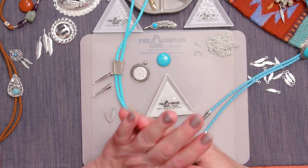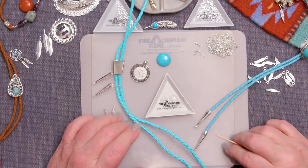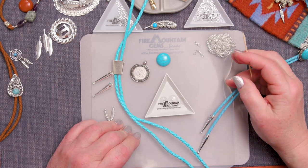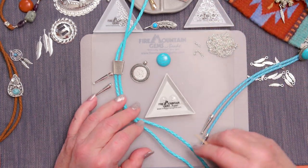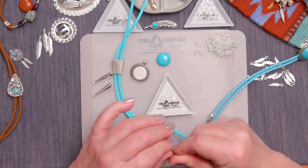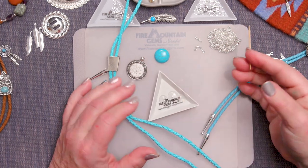I'm also using this nice little pad over my work surface. This is a silicone mat and nothing sticks to it. This is really great to use whenever you're gluing because it's easy to peel off any glue that gets on there. It's also great for hot glue guns — keeps it off your table, off your placemats, off you.